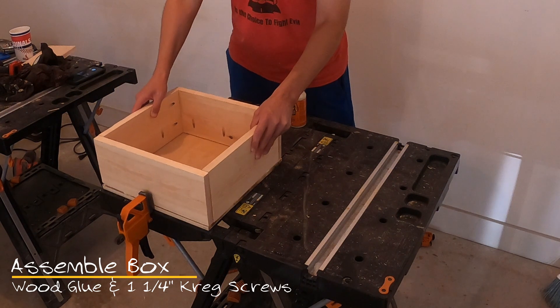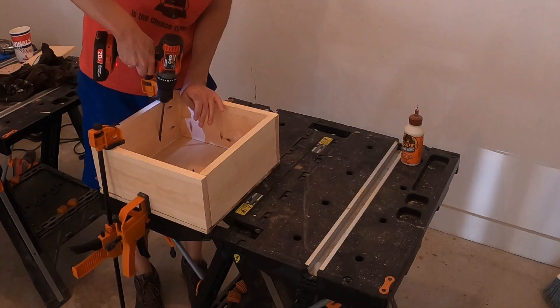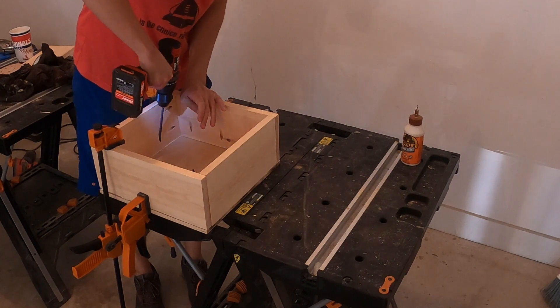Run wood glue on the outside of the plywood and then position your box frame on top. Use one and one-fourth inch pocket hole screws to connect the frame.